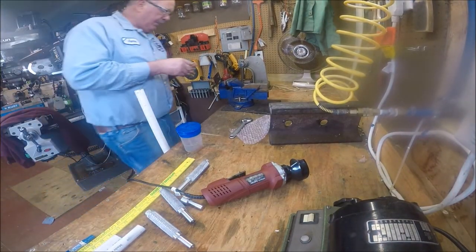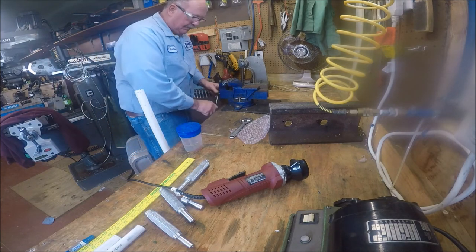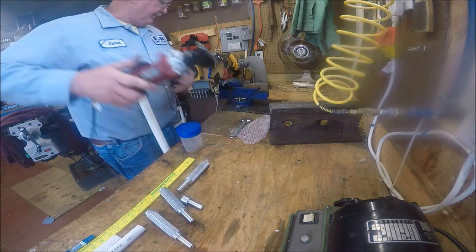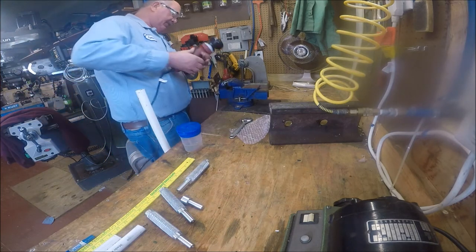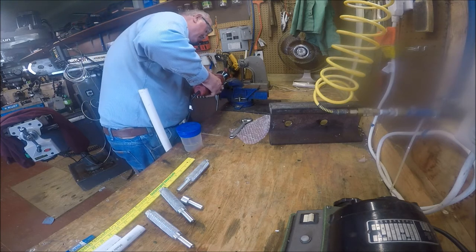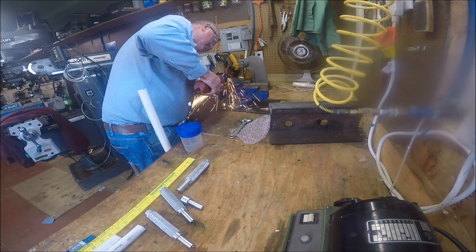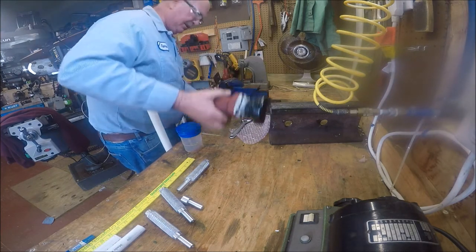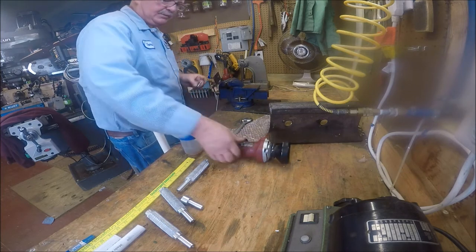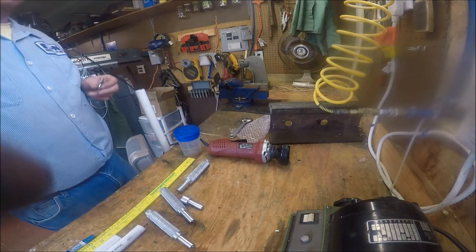We're going to use these eye bolts for the hooks — this is just a simple little job. We're going to do two things for these eye bolts. First of all, we're going to cut the length of these, using a simple Harbor Freight tool to do that job.